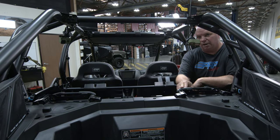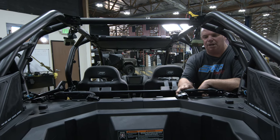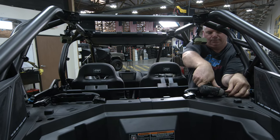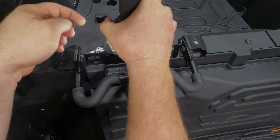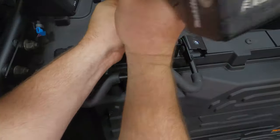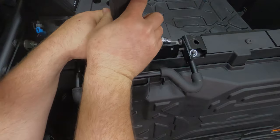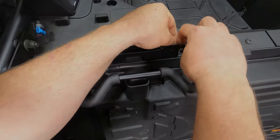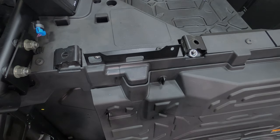These bars here are not necessary if you're running either the PRP bucket or the PRP bench. So if you haven't removed them in an earlier step, we're going to go ahead and remove these now. You're going to use a T40 Torx — it's a little awkward to get in here, but you can just discard this once removed, as it's not necessary for anything.